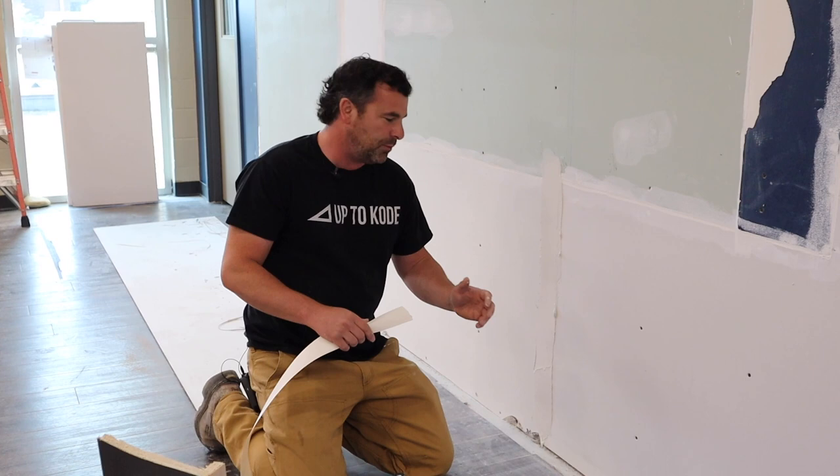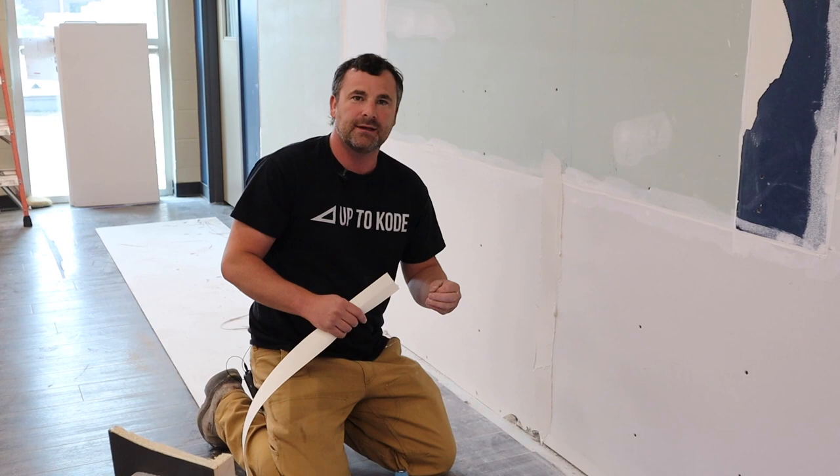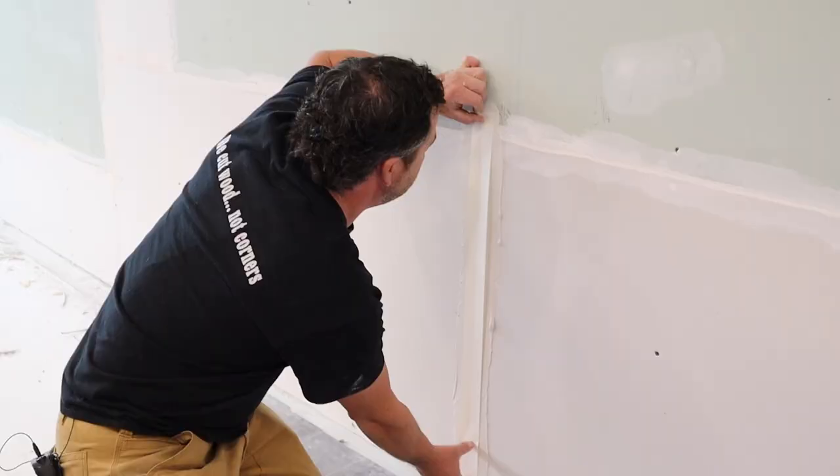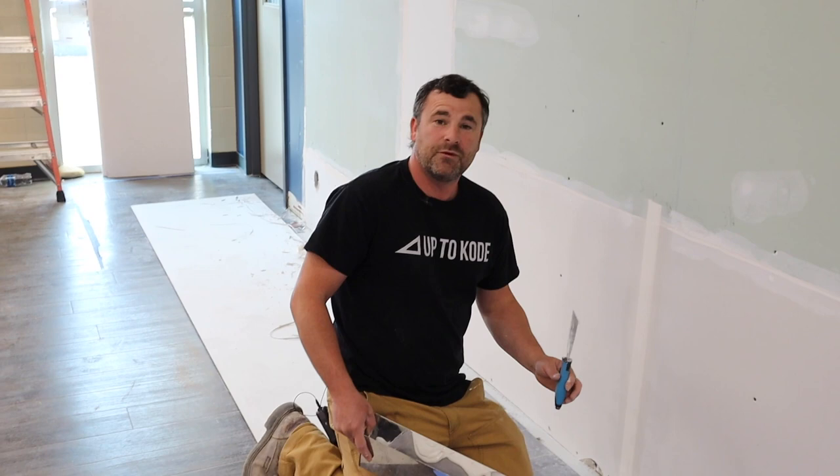Now that your mud's consistent and applied, I have three tips when taping. The first tip: don't press too hard when you're wiping out the excess mud. If you press all the mud out from behind your tapes, it won't bond and you'll have air pockets. They slow you down when you're trying to do your first coat. You just have to find that right consistency. With nice, consistent pressure, you'll get something that looks really clean.